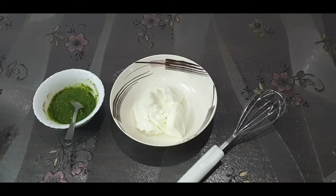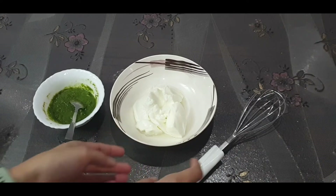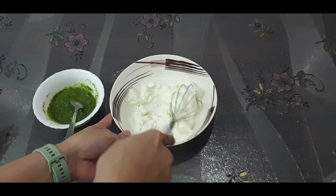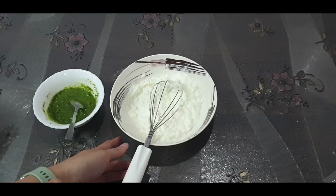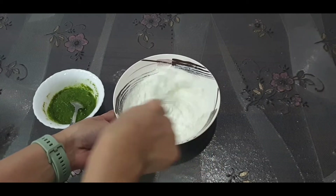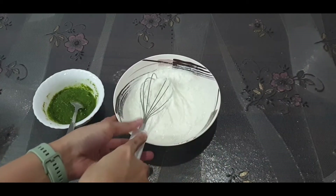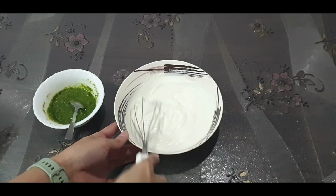Now it's time to prepare the sauce for the roll. For that you need yogurt — whisk it so that there are no lumps in it. Note: for the measurement of each ingredient, see the description box below this video. Make sure the yogurt, that is dahi, has no lumps in it.